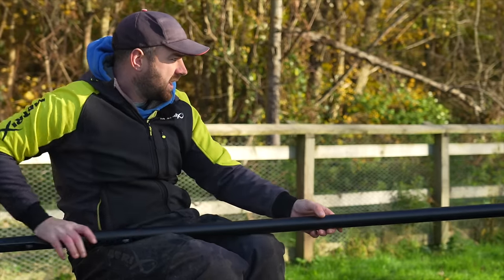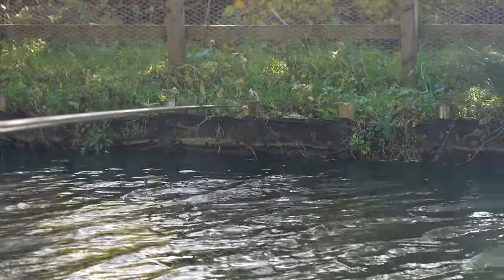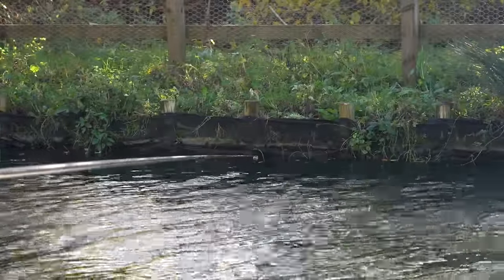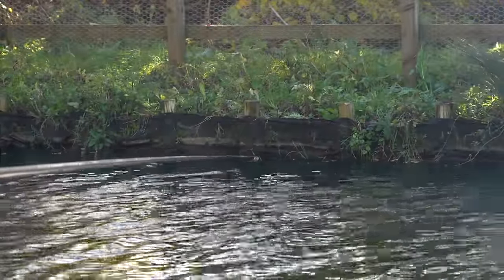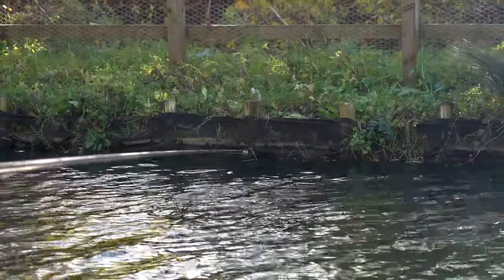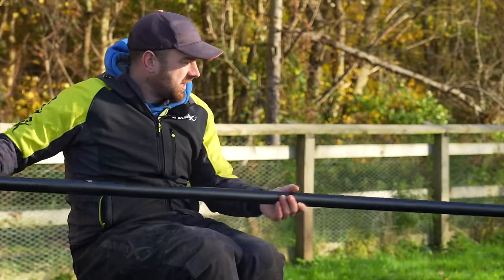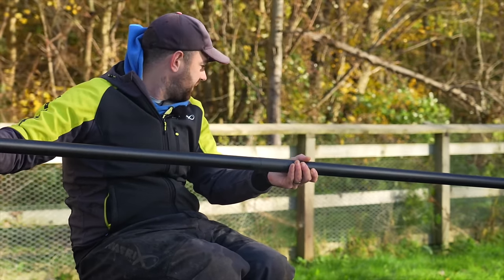If you miss a bite — exactly what we did there — you have to bring the rig back towards you and let it swing back into that slope. There's no lifting and dropping; you need to make sure it's all nice and tight and that should show up nice bite indication. I've left a little bit more of my bristle showing today so you can see on camera what I mean. Hold it still and wait. If the wind blows me off again, I just reset and swing that rig back in.